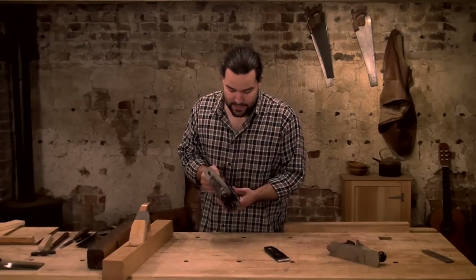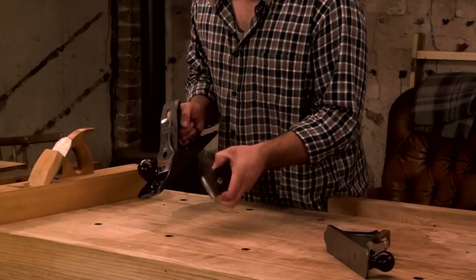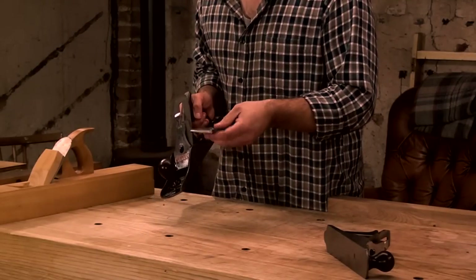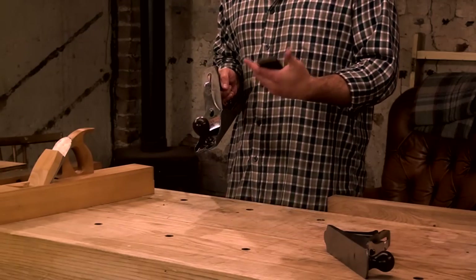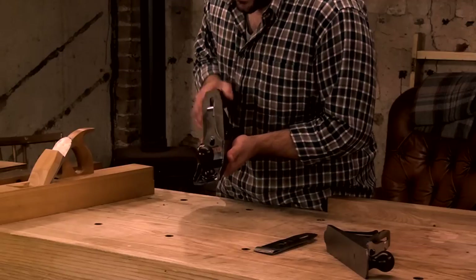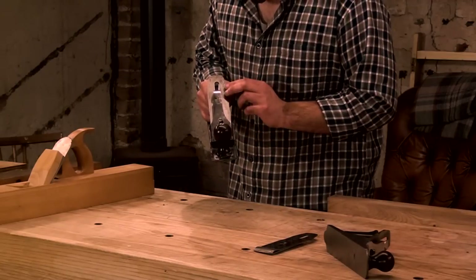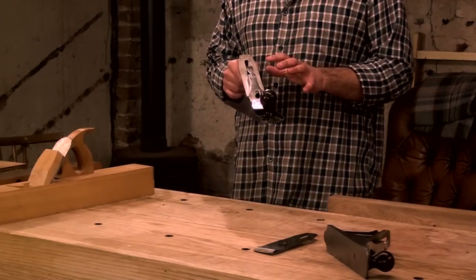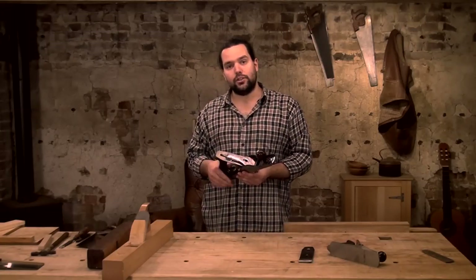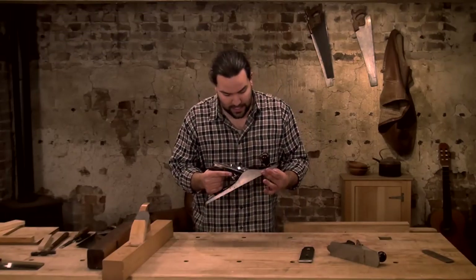Then I'd have a second iron. This one I nicked out of my smoothing plane — I've spent a lot more time on it. The roughing iron I haven't even flattened the back of; I just rub it on the stone, never polish it, and it works. The smoother iron from the number four — I've given it considerably more work: flattened the back, spent time on the cap iron, and I normally polish the edge when I sharpen.